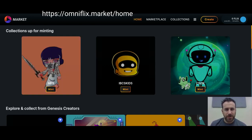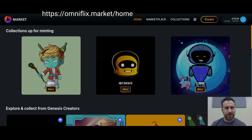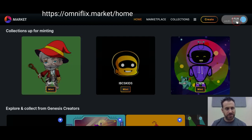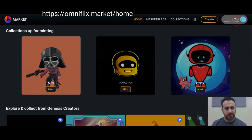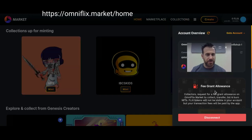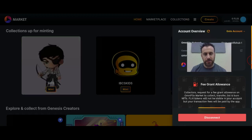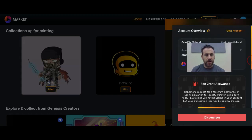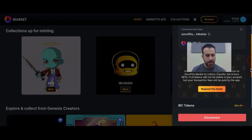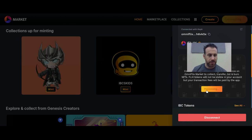The OmniFlix token has not deployed yet, so there is no way to pay gas. What I've done here is connected my wallet, and it gives me a message about a fee grant allowance. That's what you need to send anything on the OmniFlix chain right now since there is nothing to pay gas with. You can request a fee grant here.